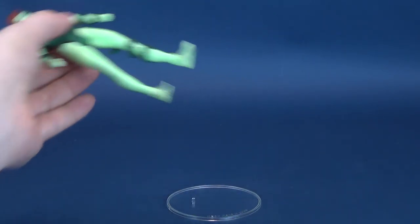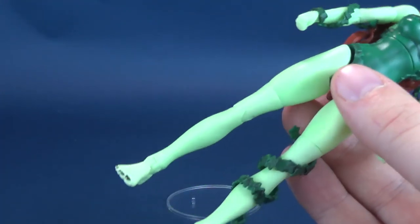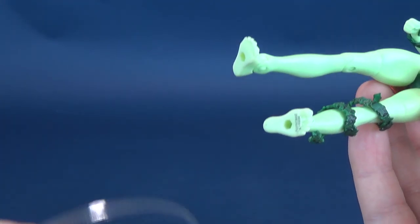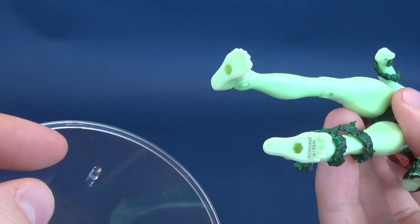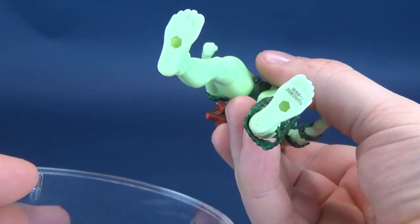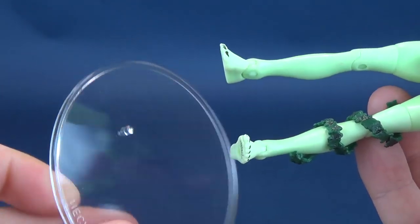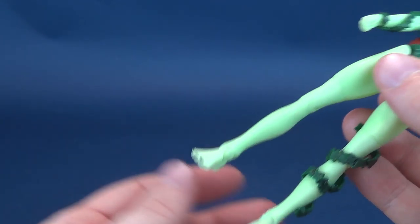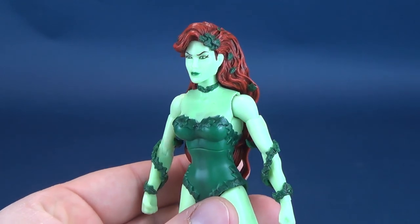Full disclosure: the figure didn't come with that clear display stand — that happens to be a NECA stand. Not that she would really stand on it anyways. The peg hole on the undersides of these feet are so incredibly large that it makes it next to impossible to find a stand. I'm sure I could probably find one of those DC Universe stands, and it probably would be a little bit more accommodating for this particular figure.